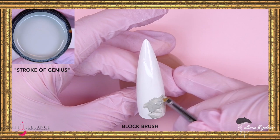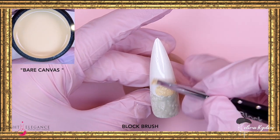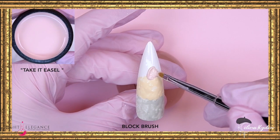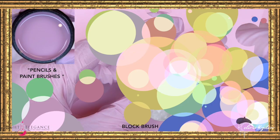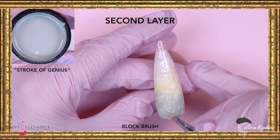Now let's start with our block brush. I am of course inspired by the name 'The Artist,' so we're gonna do like a Monet-type style with the background. We are going to dot or dab the color into the nail, and that way you're gonna have more of like a painting look.